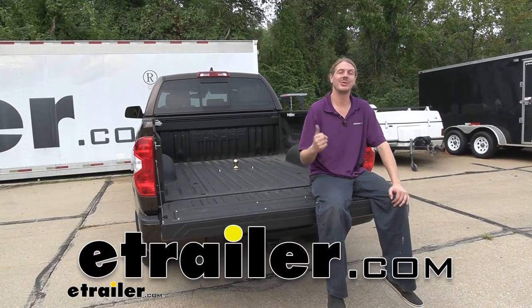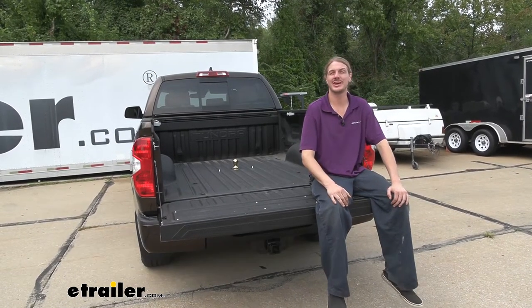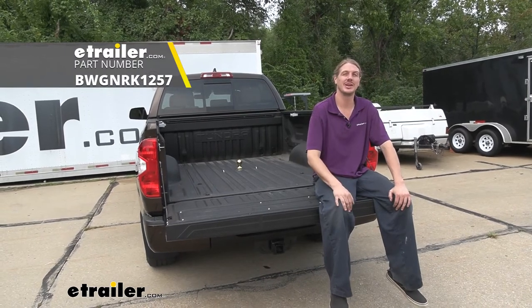Hi there Toyota owners. Today on your 2020 Toyota Tundra we're going to be taking a look at and showing you how to install B&W's under bed gooseneck kit.